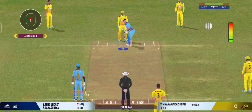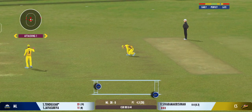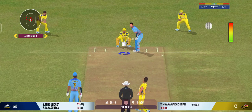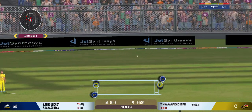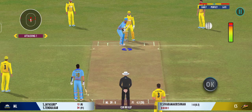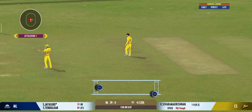He uses the crease well to play the spinners. Played away towards the fielder, no run. Good shot for a single. Looks like he enjoys pace on the ball, looks more confident when there's pace on the ball. Good shot but cannot get it past the fielder.